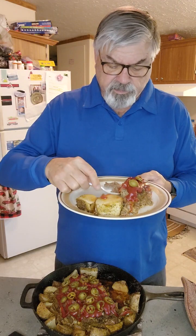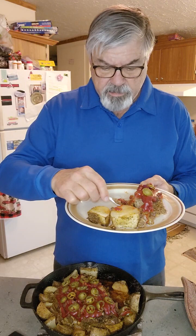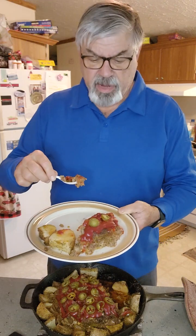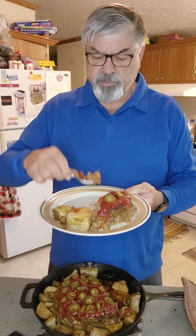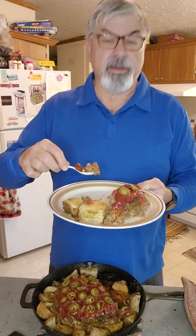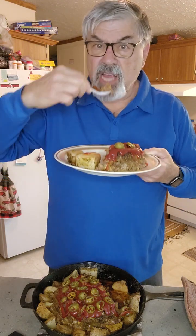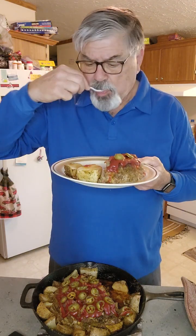Let me get a little jalapeño from the top — just a piece of jalapeño pepper. These are just canned jalapeños, the pickled sour ones. I put them on top along with my ketchup and then put it back in the oven for about 15 minutes.